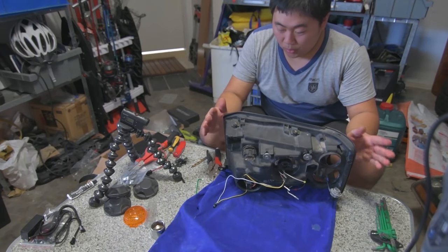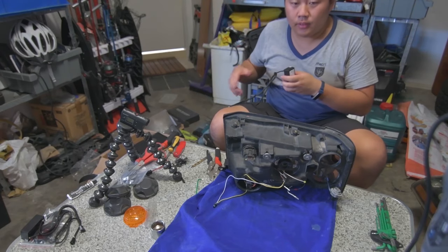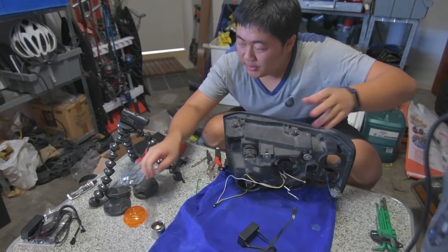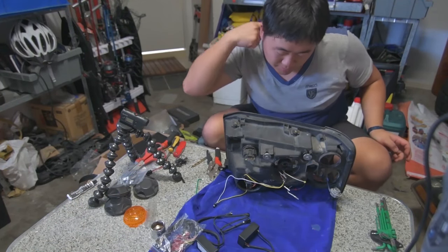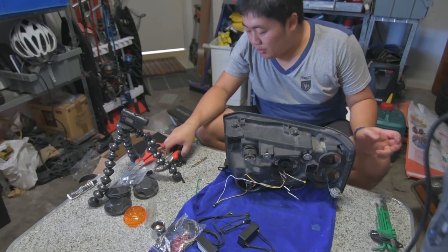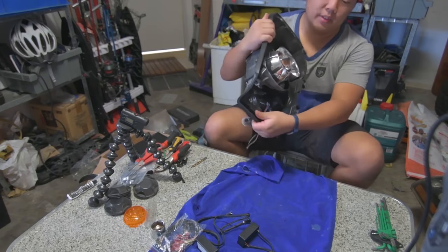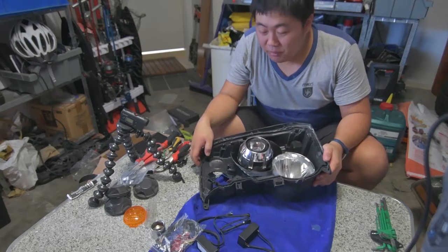Now I'm just up to the stage where I'm going to wire everything up. The halo rings need these LED drivers — put the drivers in and you can wire it all up. I assume you guys already know basic wiring. If you're doing something like this, I'm assuming you know wiring anyway, so I'm not going to film this part.